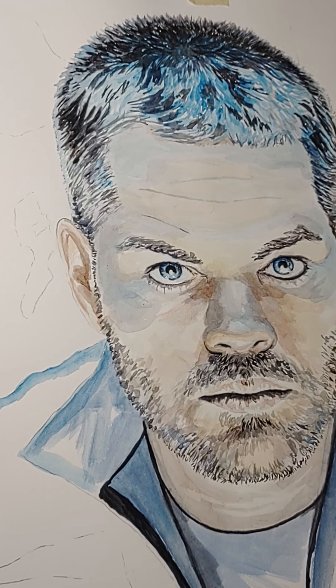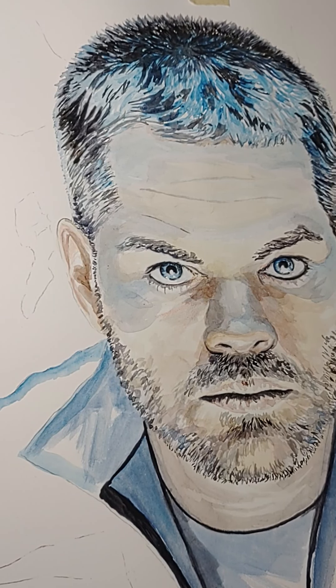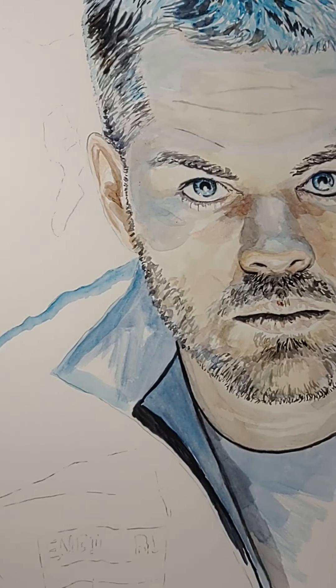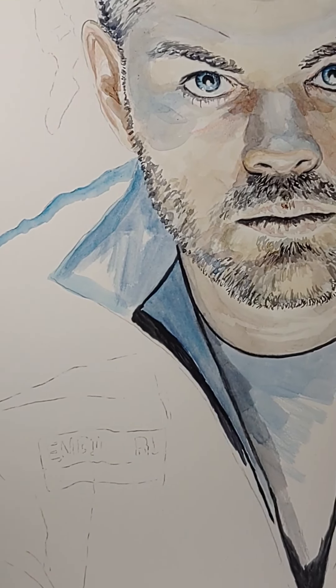Sorry, I was painting off screen — my bad. With watercolor you don't really want to let it pool up, and you don't want to keep overworking one area. You get too much water and the paper starts to get weird. So you kind of have to move around, pick different areas, let stuff dry, then go back to it. Let me try to do a little bit more here — maybe work on the shirt a little bit.